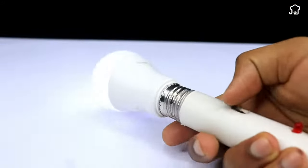Lamp sellers don't want you to find out about this. Learn how to make your own LED lamp using just one bulb.